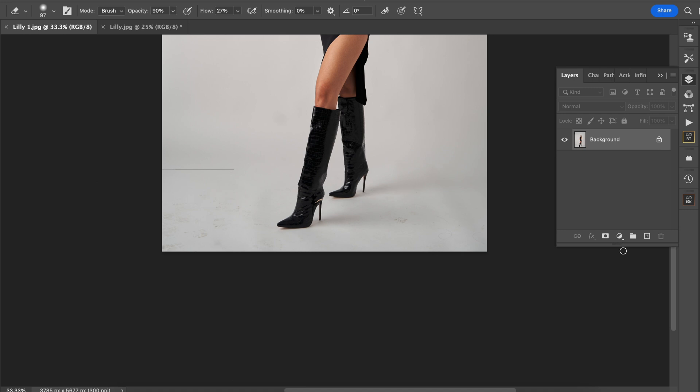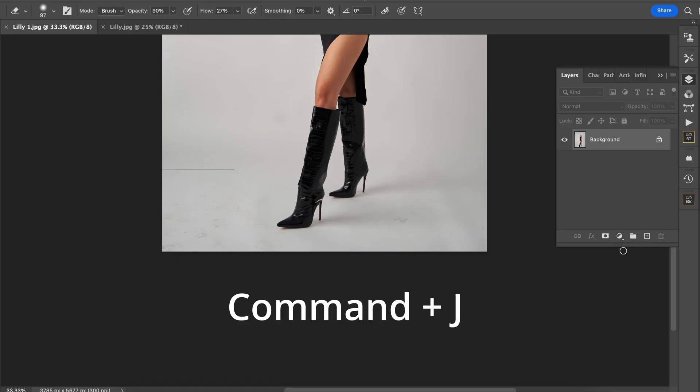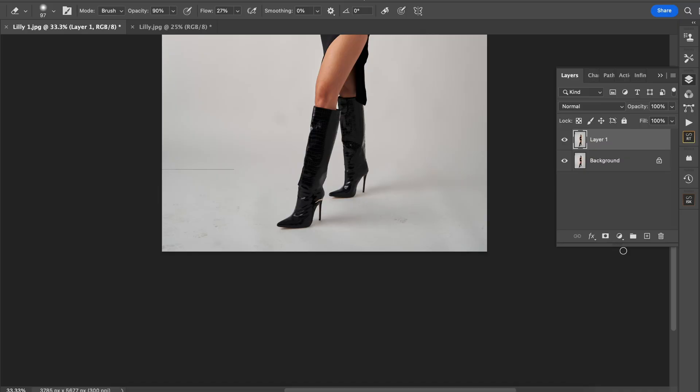To duplicate your layer, whether you're on a Mac or Windows the technique is exactly the same, though the commands differ slightly. For Mac users it's Command J, and that duplicates your layer. This is the first step so you're working above your original layer, meaning if you make a mistake you can always go back and change it.